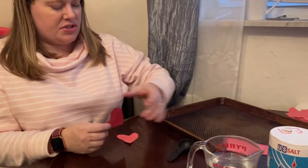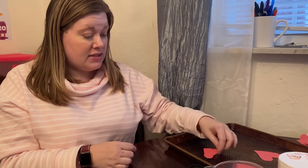Then I'm going to put them on my tray. You are going to need some kind of tray for this — you could use a plate. I'm using my giant cookie sheet. Anything that has some kind of rim on it will work.